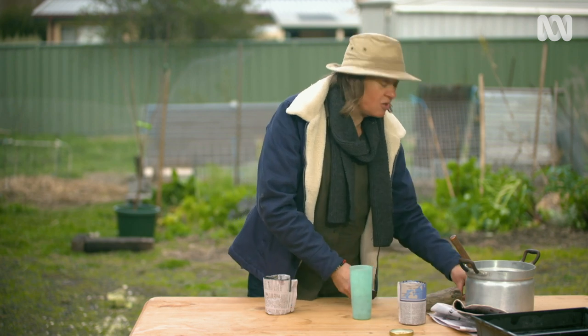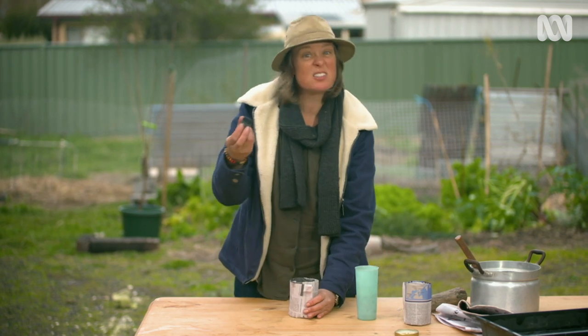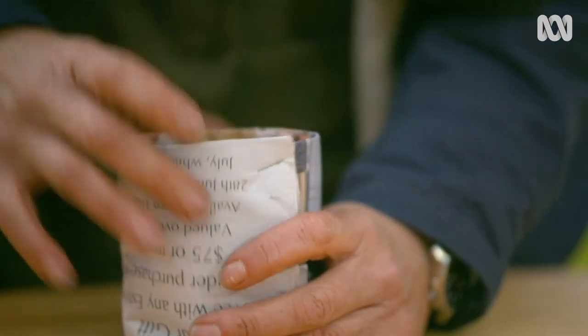You could use a paper clip — I've done that in the past — or wrap some string around it, but what I find totally biodegradable as well is a single staple. And I've got a perfectly useful pot.